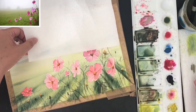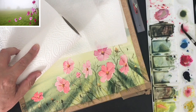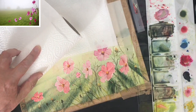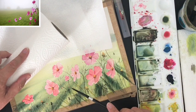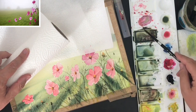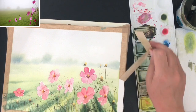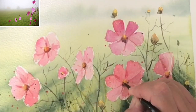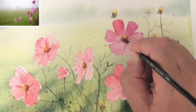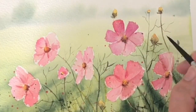I like to finish off with a spatter, so I'm covering the background with kitchen towel so I don't get spattering on my sky, and I'm spattering some of the colours from my palette — some pinks, some greens, and some darks — just to give that extra little bit of texture. Now I'm taking off the masking tape to reveal this gorgeous white border, finishing off a few little details here and there without overworking the painting, and I think I'll leave it there.